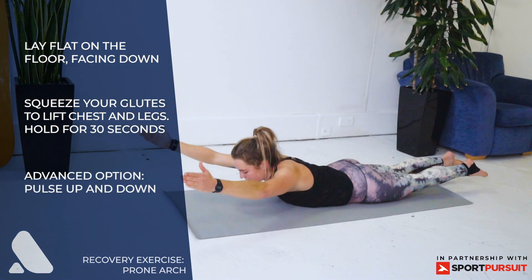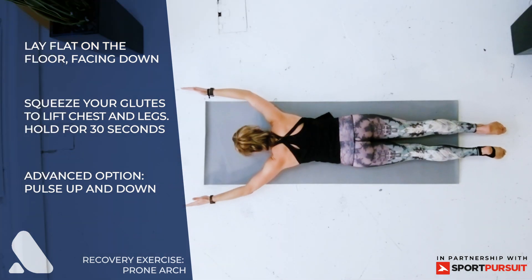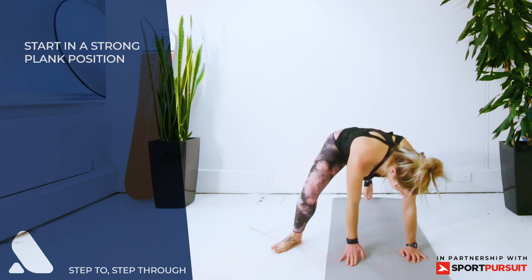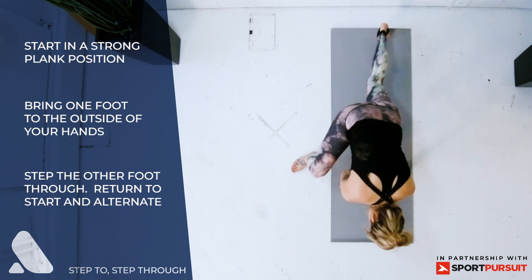Repeat on the other side. Prone arch — lying on your stomach with your legs and your arms lifted off the floor, hold this position for 30 seconds. Advanced option is to pulse up and down. Step through — start off in a plank position and then step your foot to the outside of your hand.